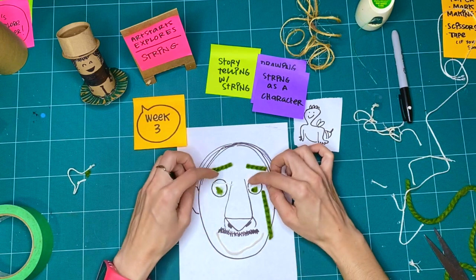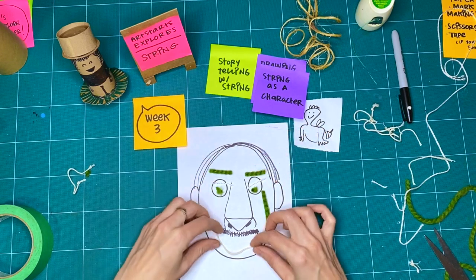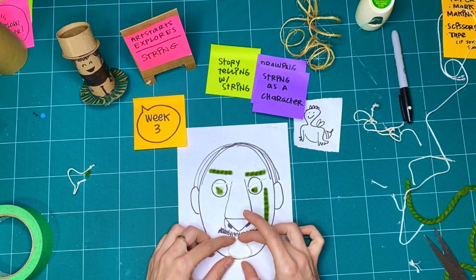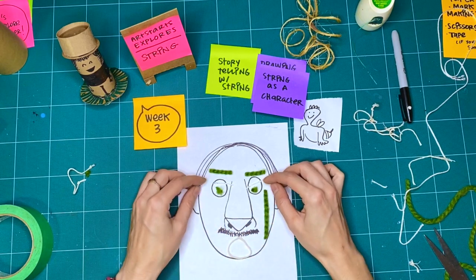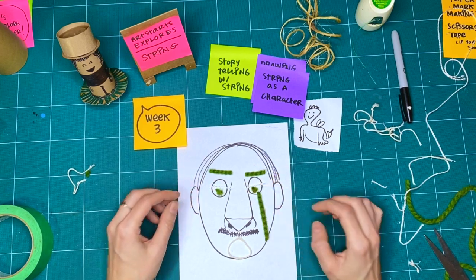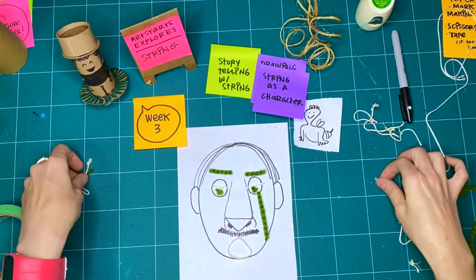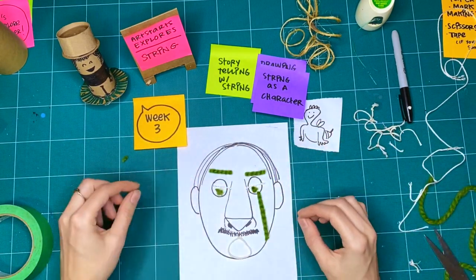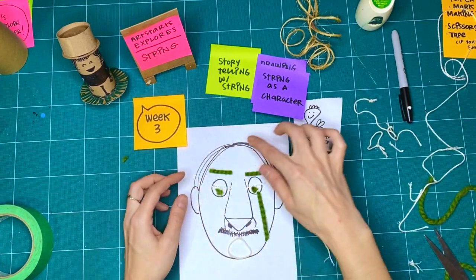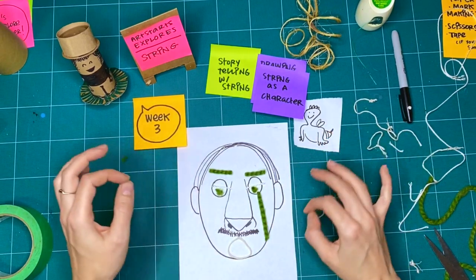Maybe you could see if you could make each other laugh. You could have multiple characters — the different characters of the story — and then change each of their faces depending on whether they're talking or how they're reacting. Maybe they're crying. Can I make a crying face like this? So you could have the different faces and respond like that. You could have the string be a character just like that, or you could add the string to a character's face or their body and move them around.